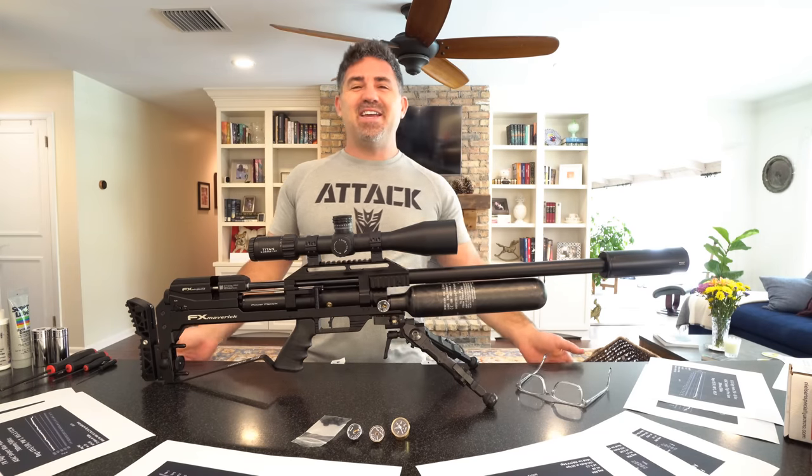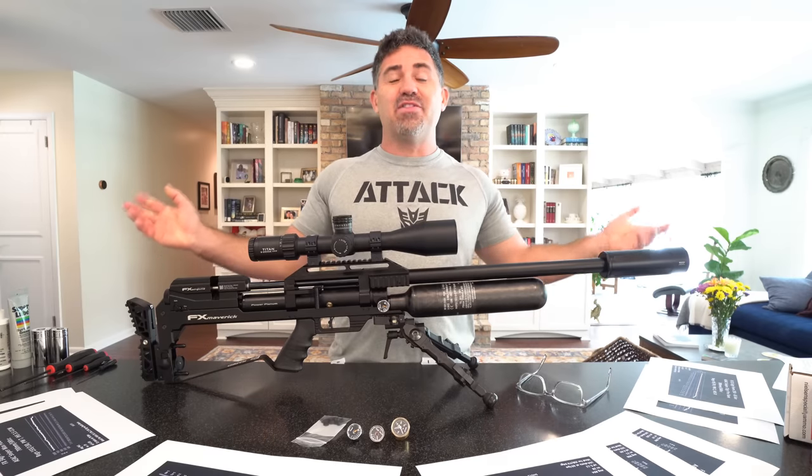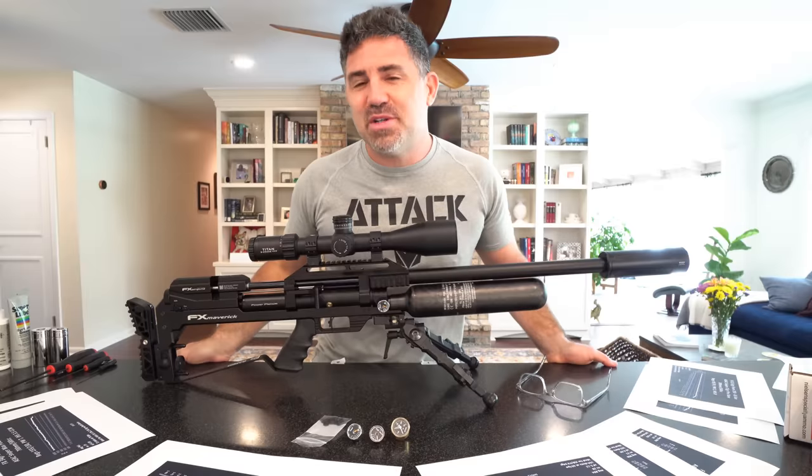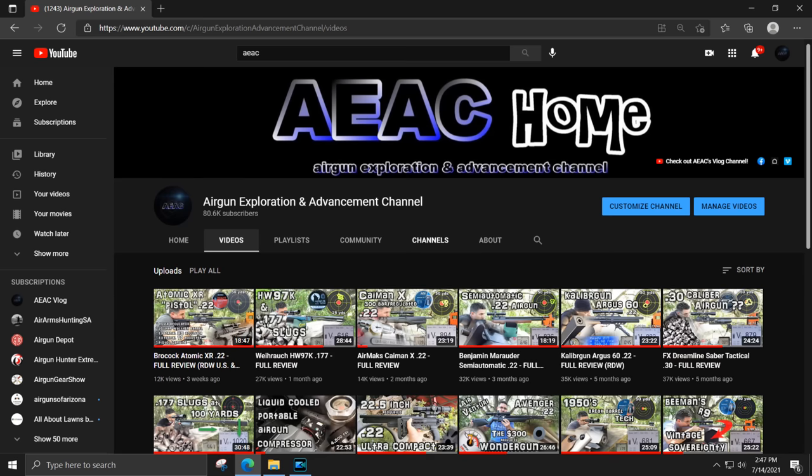Hey guys, good to see everybody again. If you're new here, my name is Steve and welcome to AEAC Vlog. For first timers, this is not my main YouTube channel. This is an offshoot of the Airgun Exploration and Advancement channel, also called AEAC Home.